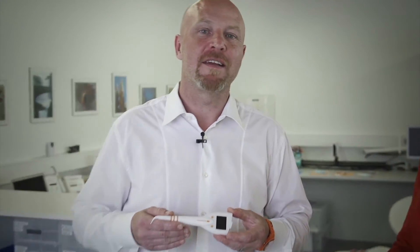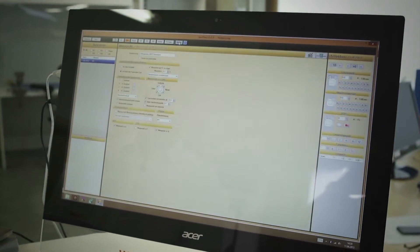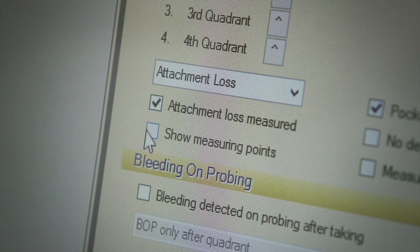With Paon, you get standardized measurement results even between different dentists or hygienists. That's why you can easily delegate the measurement. You can follow your usual measurement procedure — with four or six measurement points per tooth, with or without bleeding index — and you can set your personal measurement procedure in the software.